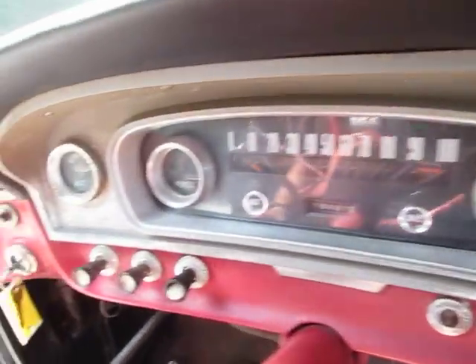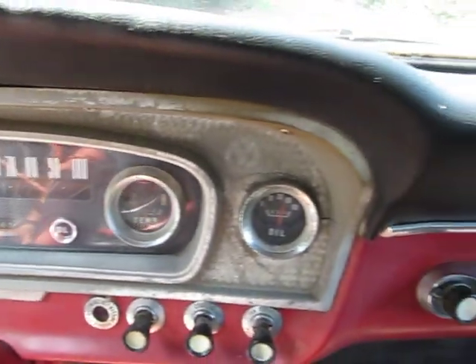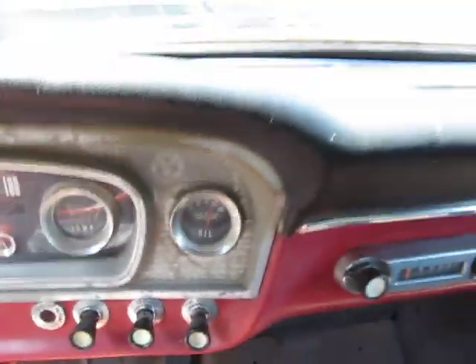The dash is all original and it looks great. It's unmolested — the original AM radio, all the original gauges, and they work. You can see that the temp gauge works. That truck does not overheat. It needs a new dash pad and a headliner, and then it'll be good to go. Maybe a new carpet pad.